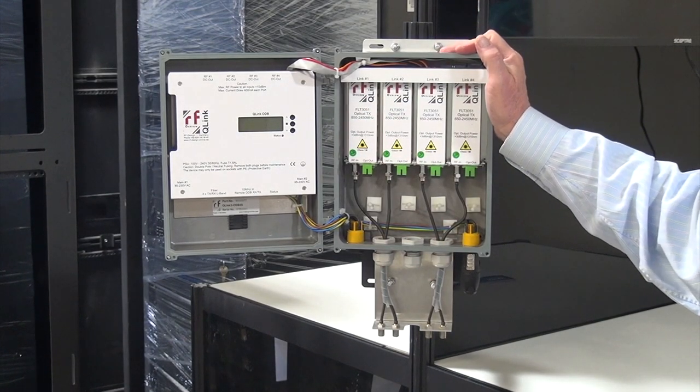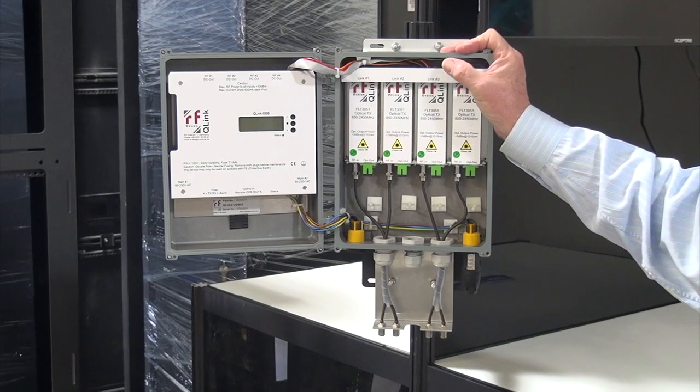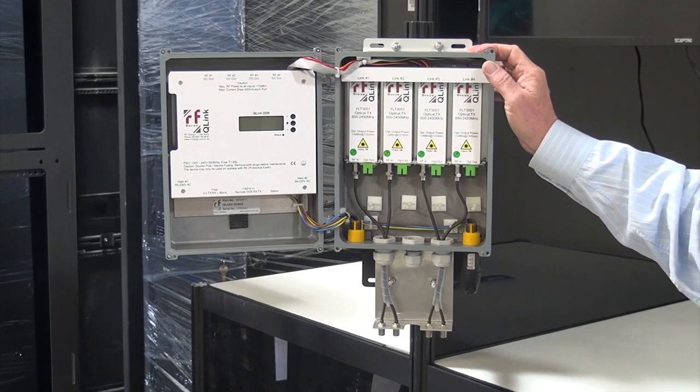The Q-Link is available with either one, two, three, or four fiber transmitters installed.